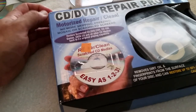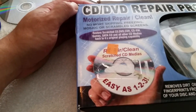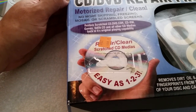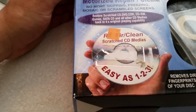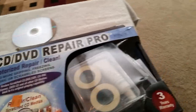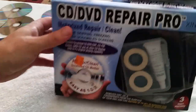It says motorized repair and clean — no more skipping, freezing, mosaic or scrambled screens. Restores scratched CDs, DVDs, CDR, CD-RW, games, data CD, and all CD media back to its original playing capability. All right, so the reason I'm making this video is so you guys don't make the mistake I made.